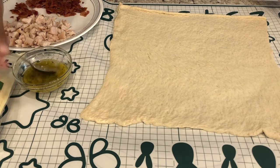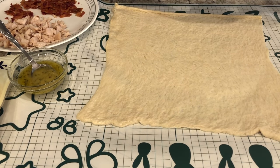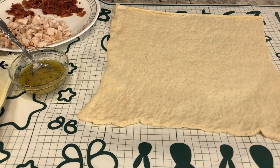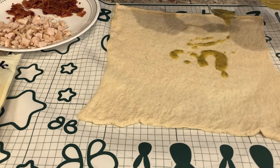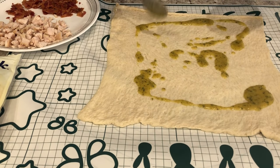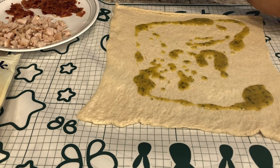I am trying out a new recipe tonight — I'll make sure to leave the recipe in the description box. I had to make some modifications based on what I had on hand. I have a tube of thin crust Pillsbury pizza crust spread out; the recipe actually calls for a loaf of frozen bread dough. I'm going to spread a mixture of olive oil, grated parmesan cheese, dry ranch dressing, and Italian seasoning all over the crust.